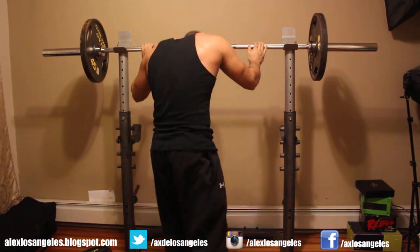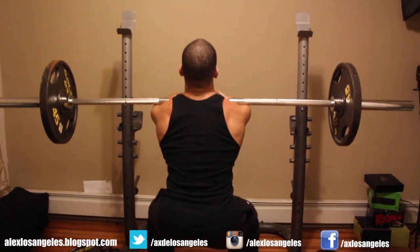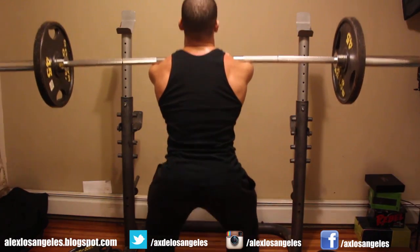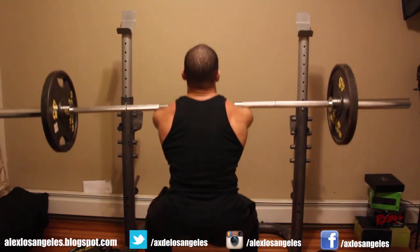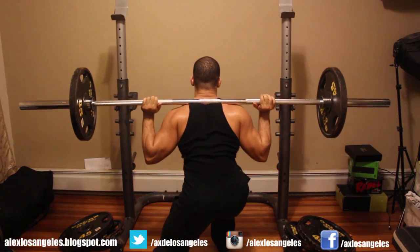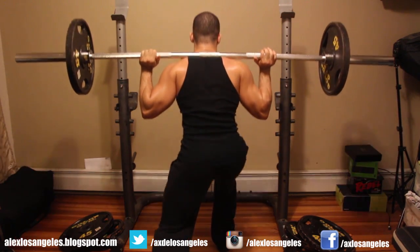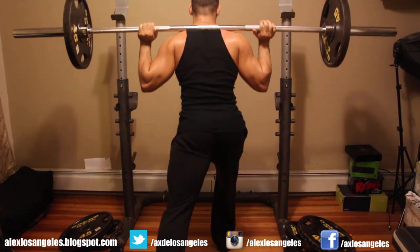I do two sets of that. Then I jump into lunges — a really good way for girls and guys to get bigger glutes and a bigger butt. Do a deep squat lunge. Don't do it too close because you'll just be hitting your quads — go a little wider and you should feel all the weight falling on your glutes. Push with your heels, squeeze those glutes up. It's one of the best exercises for a bigger, rounder butt. Add a lot of weight and you'll definitely feel it. I do two sets of that.